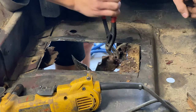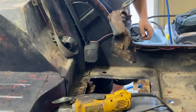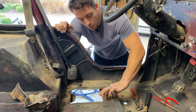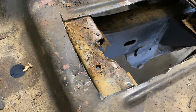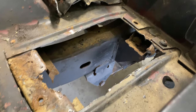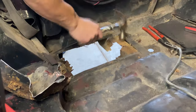We got it peeled up. There's a support bracket that comes over here and most of it looks good. We'll probably cut out and patch this little area. We finished extracting the bottom bracket that supports everything, and then we should be good to weld in our new patch and the new support underneath.